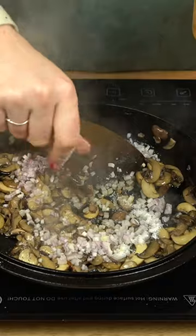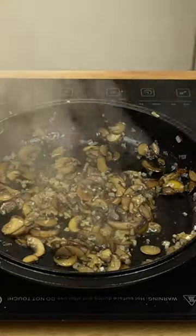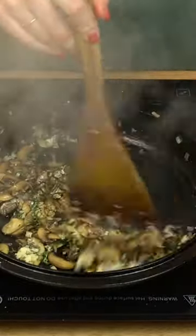Then, add a diced shallot and cook until it's softened, about 5 minutes. Add in some minced garlic and chopped fresh thyme. Cook for another 30 seconds.